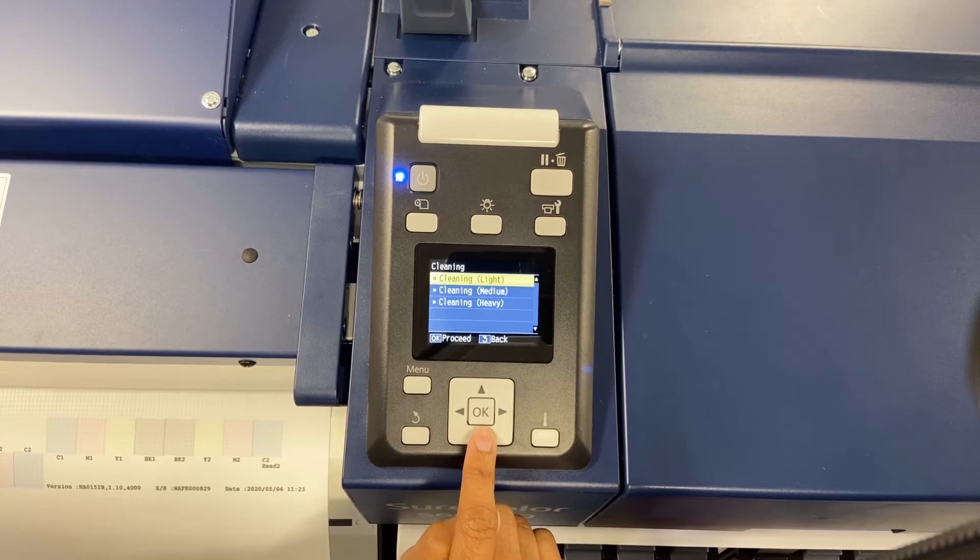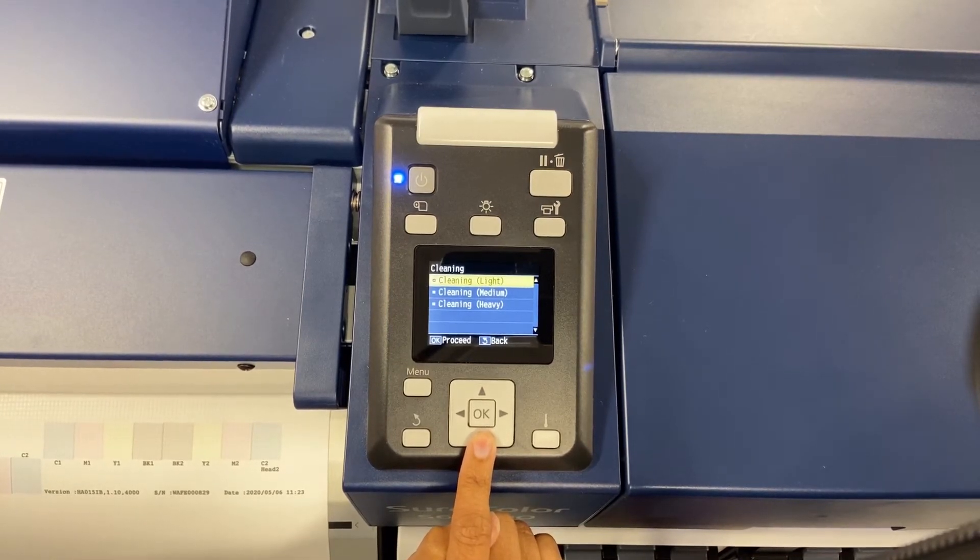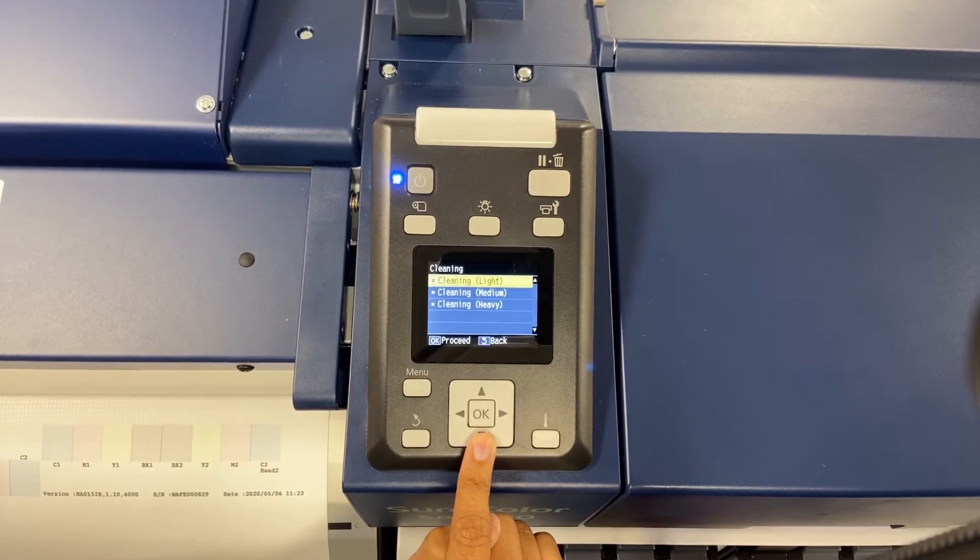We have light, medium, and heavy. Now, if you're joining us from our previous video on how to do nozzle checks, you would know that our C2 Cyan had a break in the pattern. Now, anytime you're going to do a cleaning, you want to start off with a light.